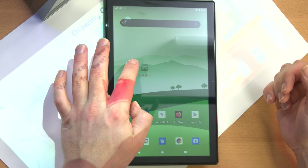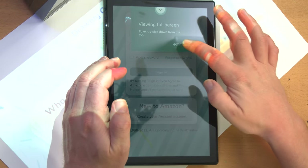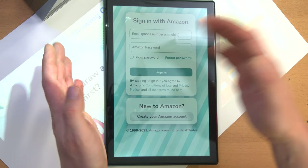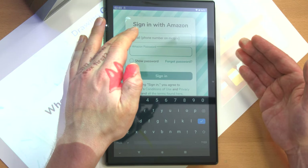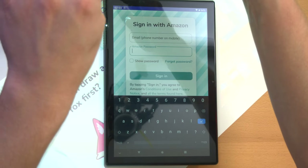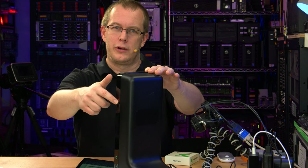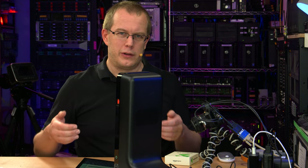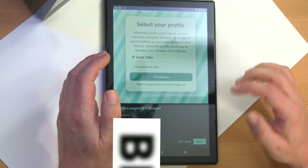Before I go any further, let me look at this from the point of view of great-grandpa Tipsy, who's going to be using the other end. This would be the device that the adult on the other end of the connection would use to interact with the kid. I have a separate Amazon account to test this. If I close the privacy shutter, it also turns off the projector but leaves the screen on — so that's a good way to just turn the projector off.